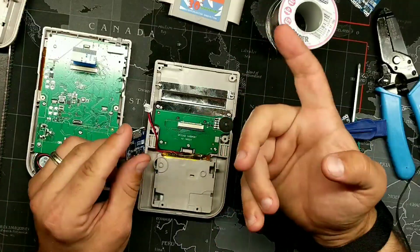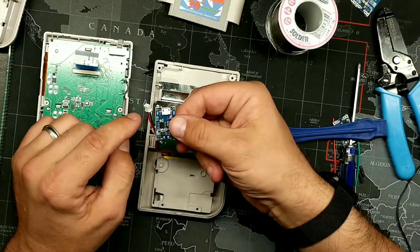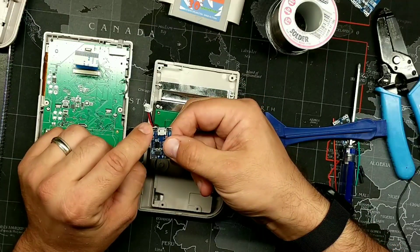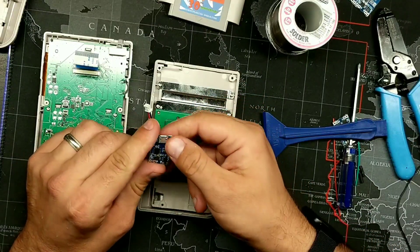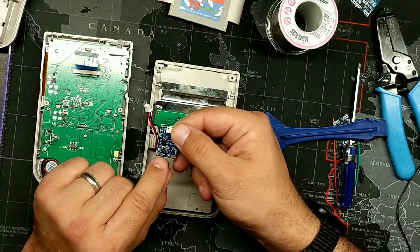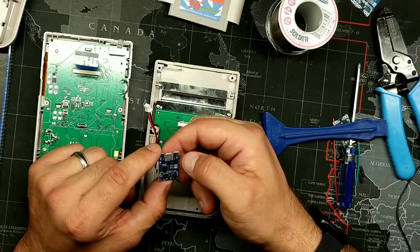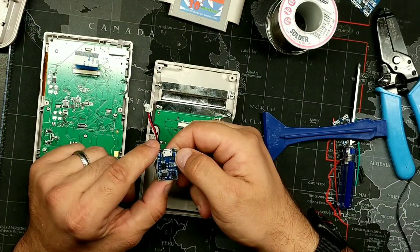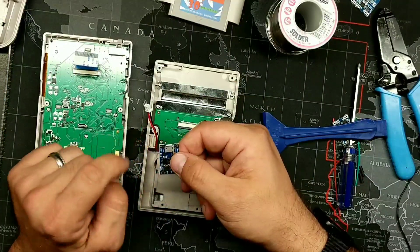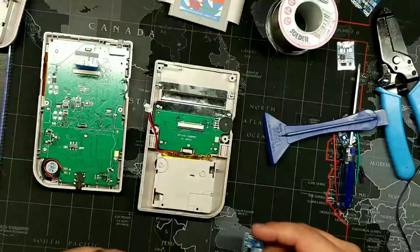It's not the end of the world if you pull the pad off, since we're not really using that side. What we are going to be using are the in negative, in positive, out positive, B plus, and B minus — those are our four points of circuitry on the TP4056. We're going to switch over to the pre-wired model to make it easier to follow.